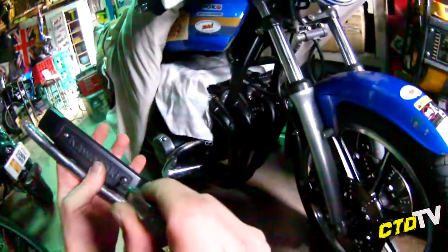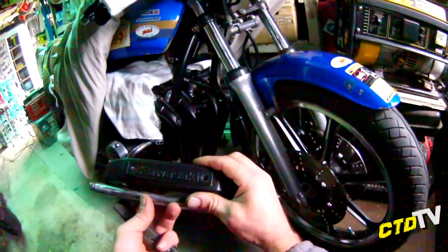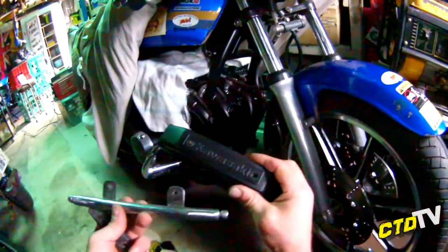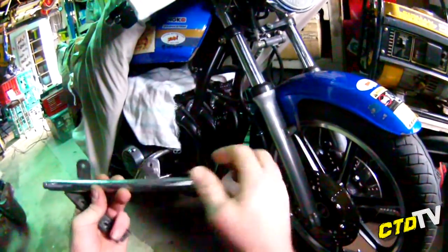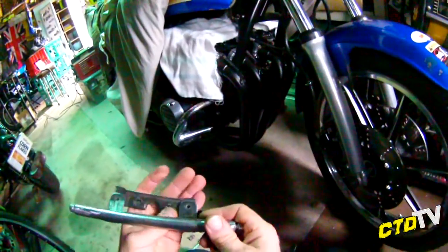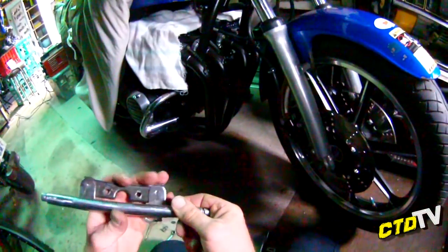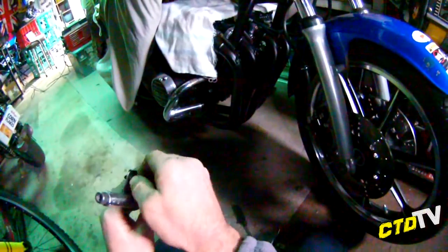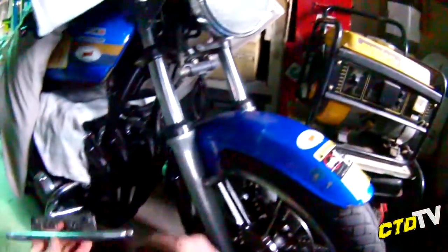Worst case, if this cover doesn't fit on, you could drill these two holes a little bit larger and that'll give you a little bit more movement. But for now it should bolt straight onto your standard bracket. So that goes under the bracket and then the bracket gets bolted straight on.